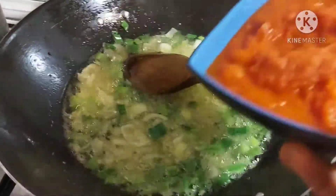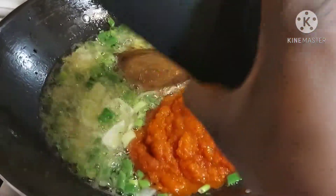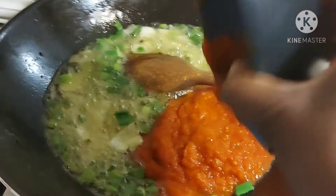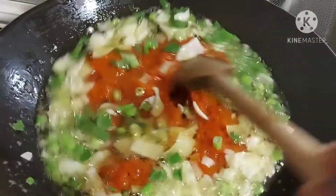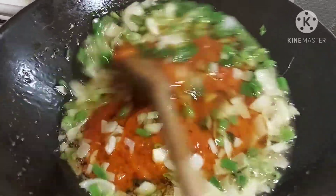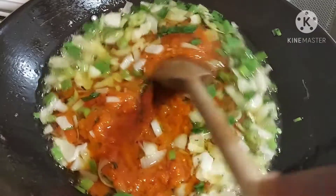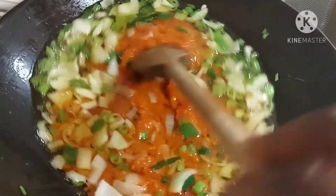Then I will be adding my blended tomatoes — the cooked blended tomatoes — and I will allow it to cook. For this fried chicken sauce, I'm not using tinned tomatoes.